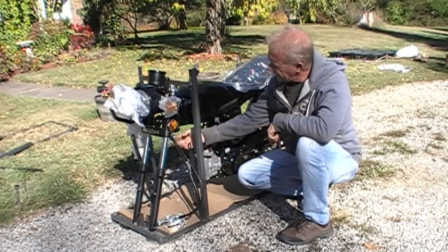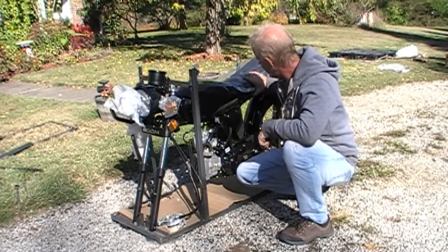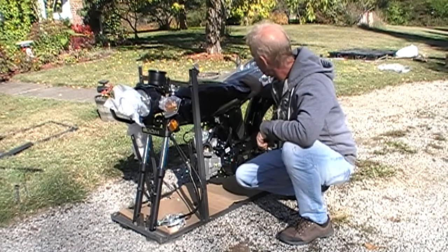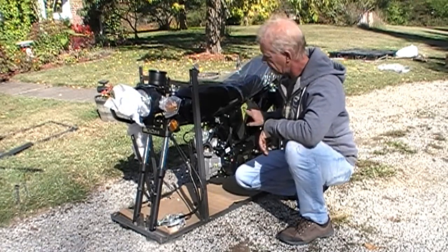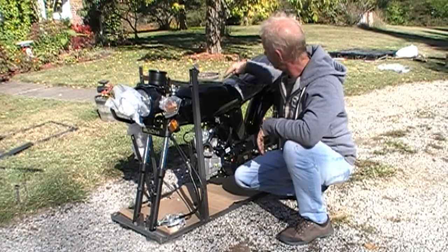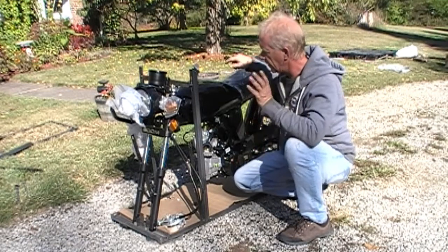Surprisingly, this thing actually has a steering wheel lock. I'll go over some of this stuff once we've got it all put together. I think Hotty Mama's already got a plan to redo the seat with some red stitching and jazz that up — put some of those little things on there.